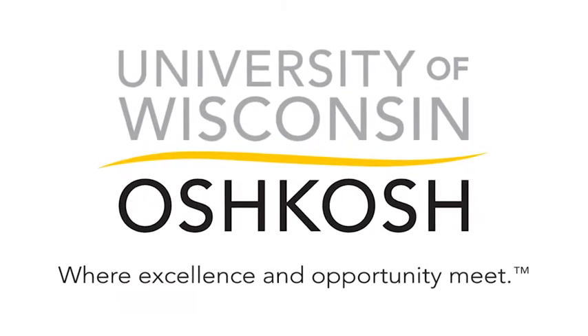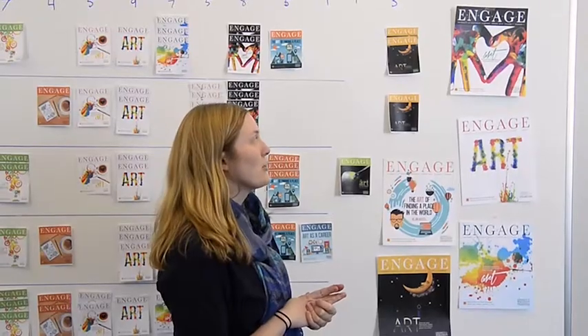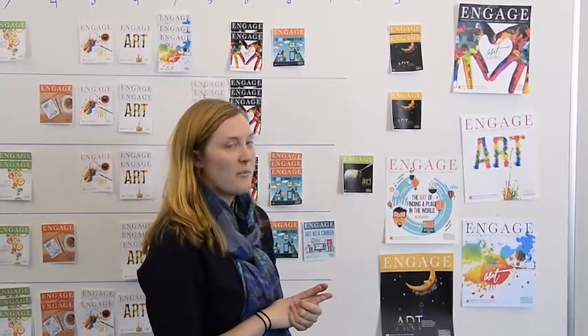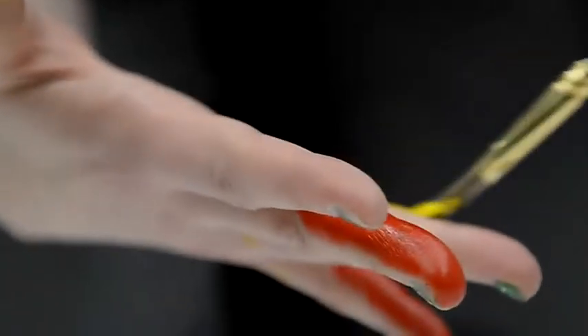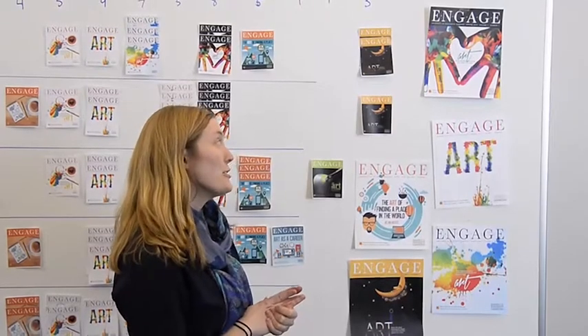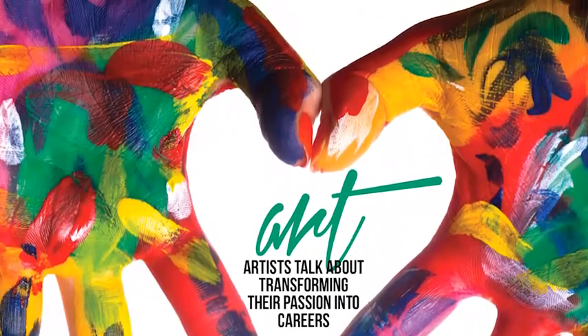I wanted a human element to the design and I also wanted it to be kind of fun and bright. I looked around for different hands and I found the ones in the shape of a heart, and I kind of thought it had a fun, youthful feel — almost circling back to when you're a child and you just really like drawing and painting just because it's fun and it brings you joy.